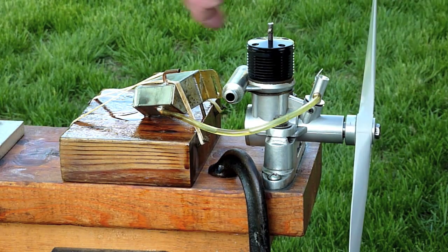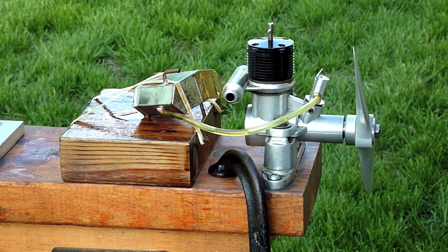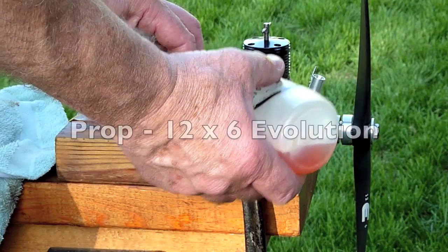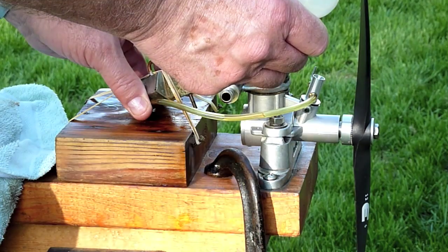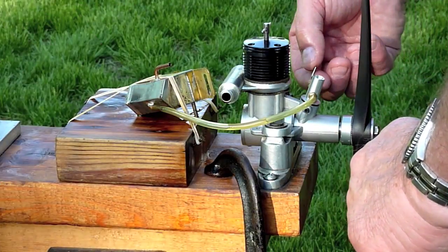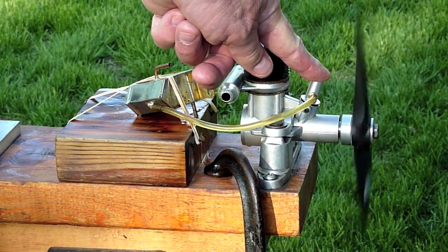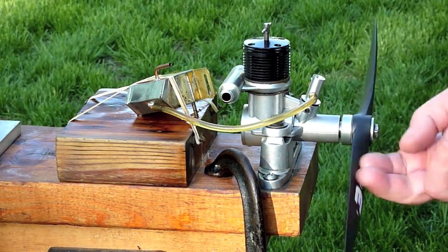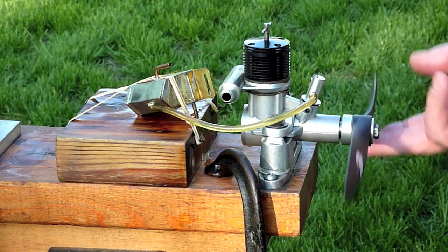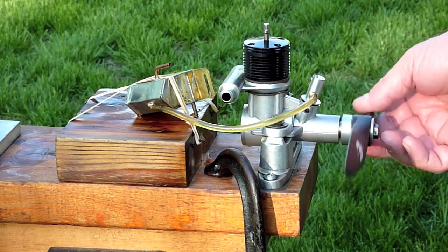I'll fuel it up one more time and get a run. I think it needs a compression adjustment. It seems to want to back off from vibration. I did not balance this prop, so that could be a reason. I'm going to open this up half a turn, then close the compression down here.